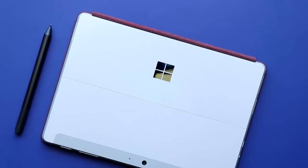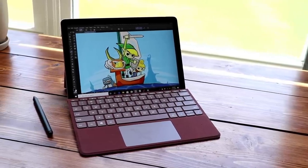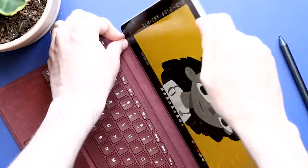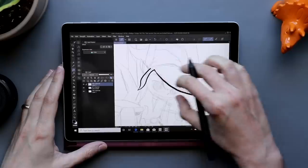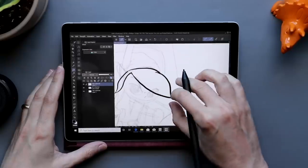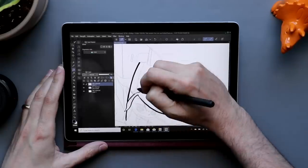The Surface Go 2 has all that cuteness with some key improvements. The bezels are a bit smaller and the screen is a little bit larger. It's still a lot of fun to type on with that keyboard cover. It's still incredibly light and super easy to carry around, just like a notebook. Where I ran into problems last time was using this as a drawing machine — it was just too underpowered, and the pen was only okay. So when I went to buy this computer, I was a little torn.